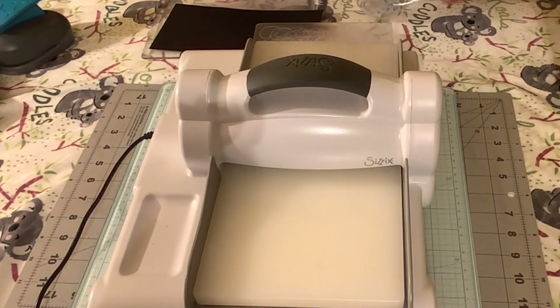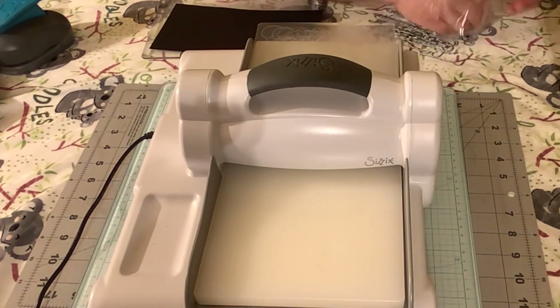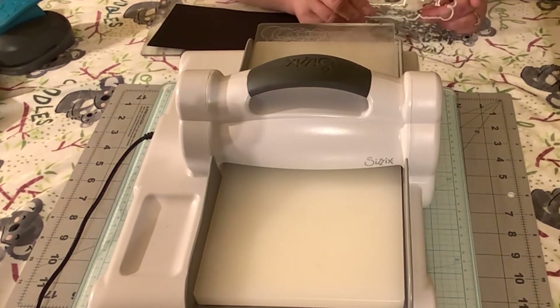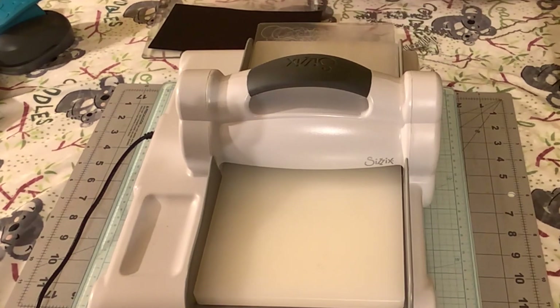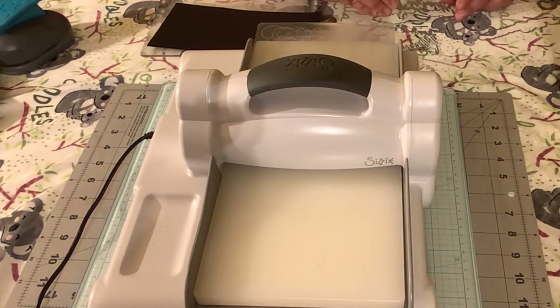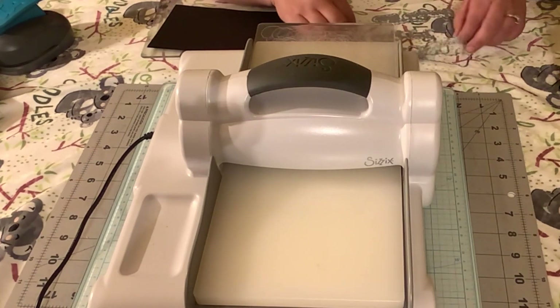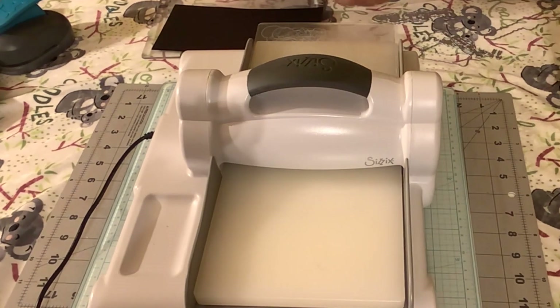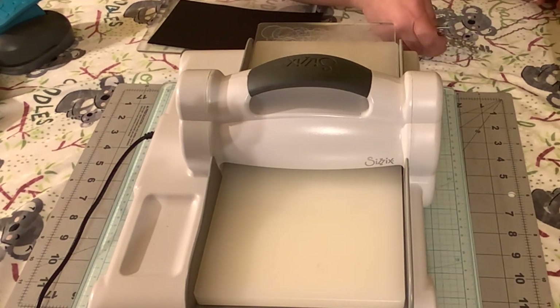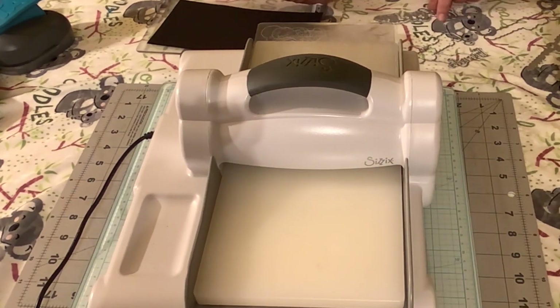I'm going to open the bag — my first time getting to use these, I'm so excited! I purchased the whole package of the Dainty Dreams so I'm pretty excited about that. Which one do I want? You got this, missing you... hey bestie! There you go, that's the one I want to work with.